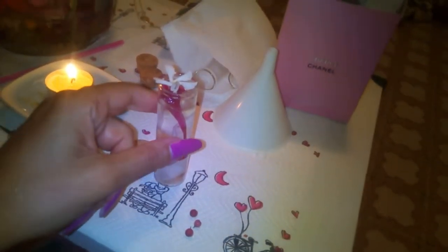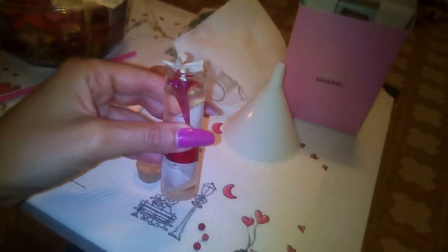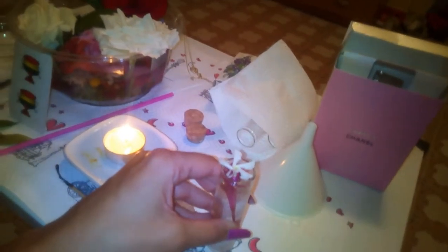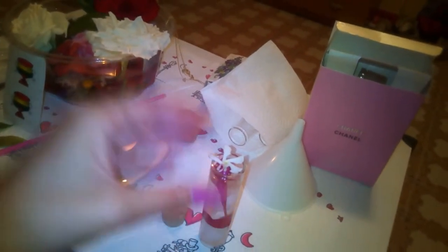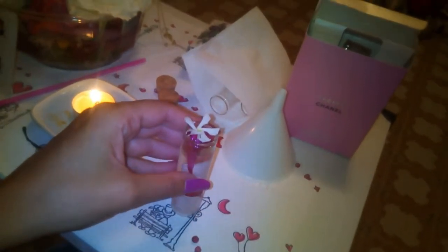Procediamo: come si fa questa bottiglietta magica con l'acqua magica dentro. L'acqua qui all'interno è l'acqua di San Giovanni. All'interno di questa boccetta di vetro, che dovete prima purificare — io l'ho purificata facendo bollire l'acqua, immergendo questa bottiglietta insieme al rosmarino e segnando il recipiente da nord a sud, da est ad ovest per tre volte.